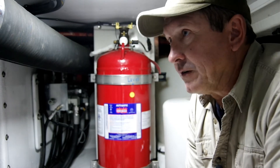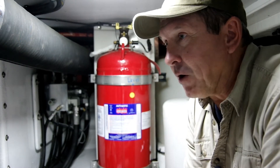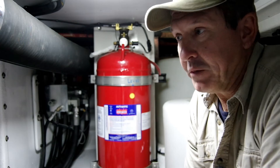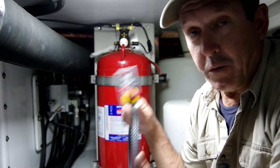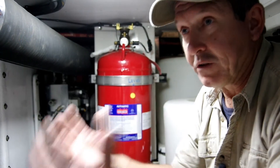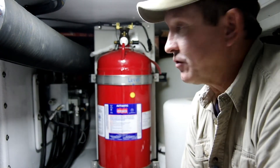On a boat, there's really no such thing as a small fire. A small fire is like a small leak or a little bit pregnant — there's just no such thing. Any fire on the boat is a big fire, but we want to deal with it in the early stages. So when we recognize there's a fire, we can put it out with our manual station, instead of waiting for the fire to grow, for it to get hotter, and for this bottle to discharge automatically.